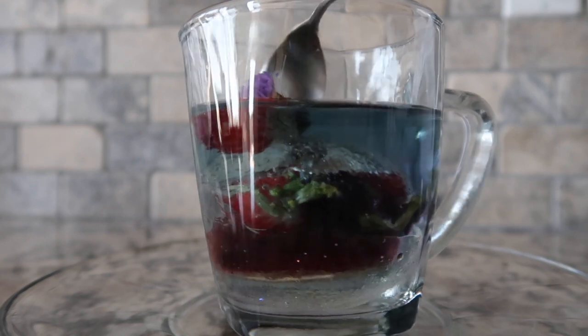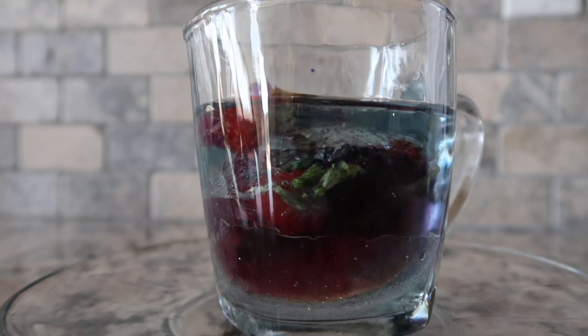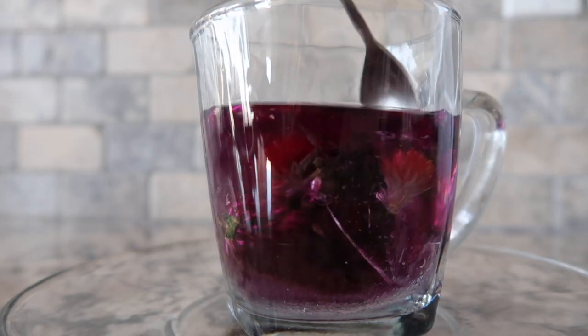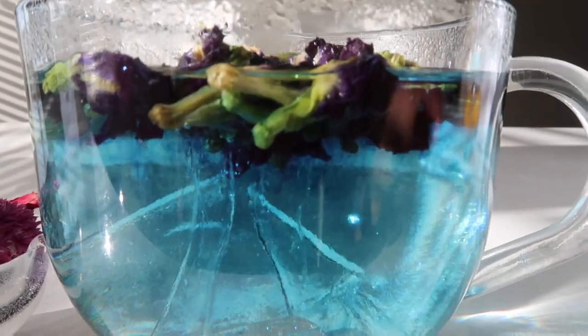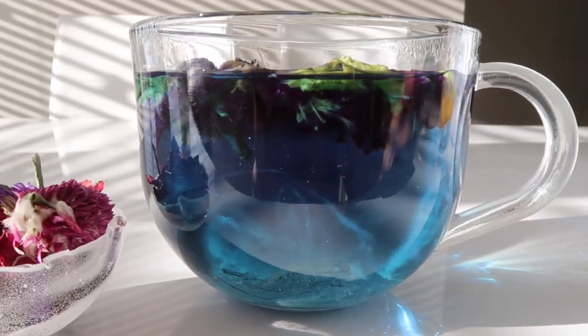We're going to have one color with the pea flowers only — no tea bag. That is so beautiful.